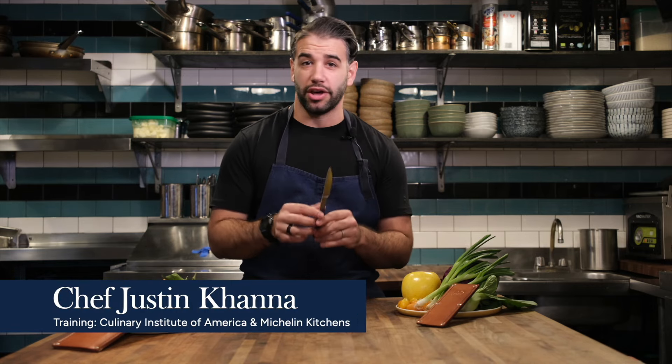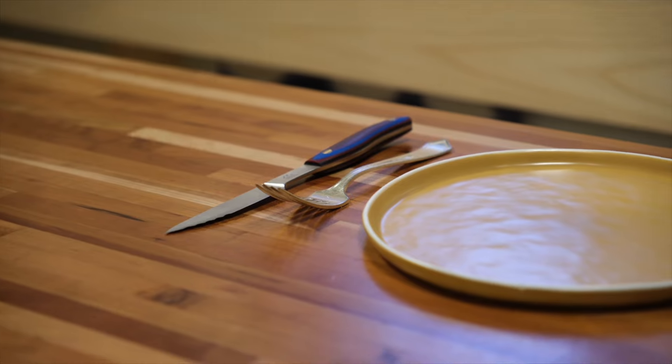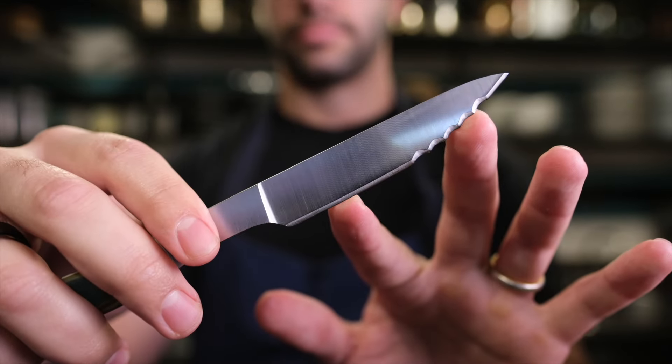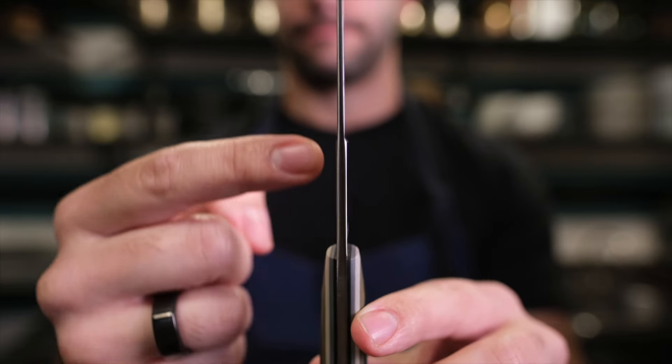If you're the type of person who likes to cook and serve and enjoy your food with others, this is the fun part — you get to use the steak knife. These steak knives in particular from New West Knife Works have a bunch of different features that I want to walk you through across durability, aesthetics, and unique details.